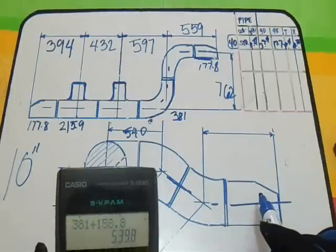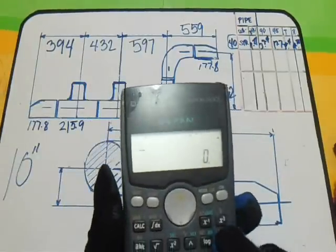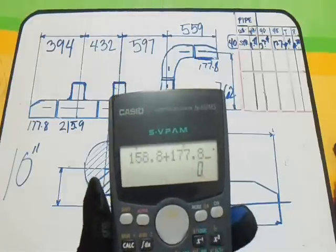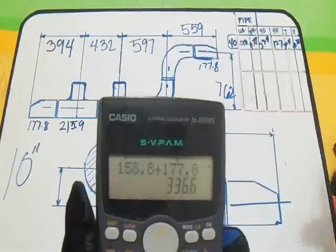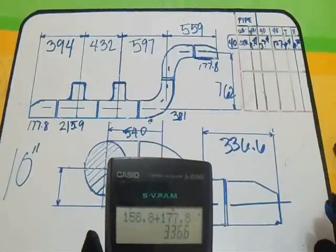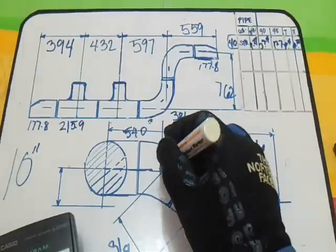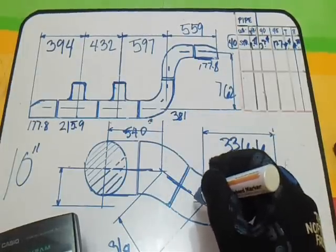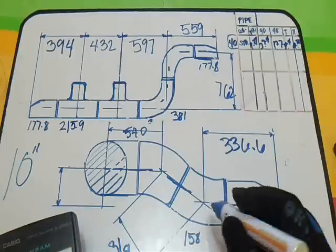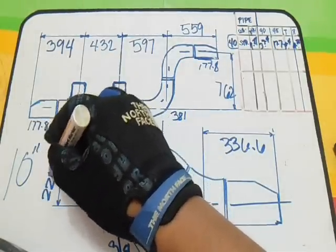For 45 degrees plus reducer: add them. Take-off for 45 degrees is 158.8, plus reducer 177.8. The answer is 336.6. And for 2 times the 45 degrees elbow: 158 plus 158, the answer is 318. Our answer here is approximately 225 for the next sub-dimension.